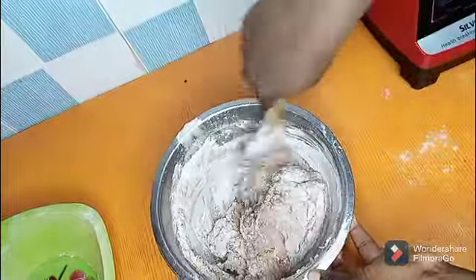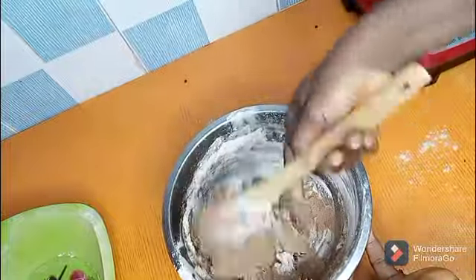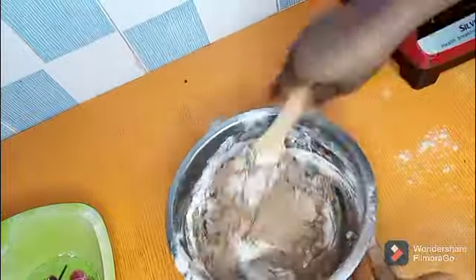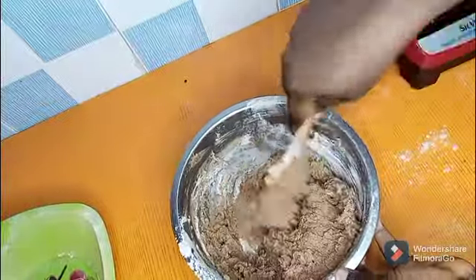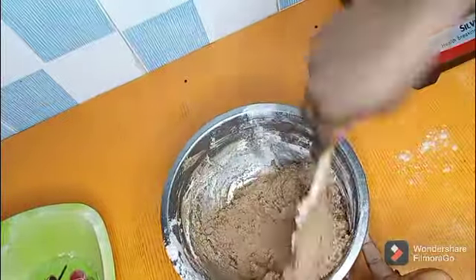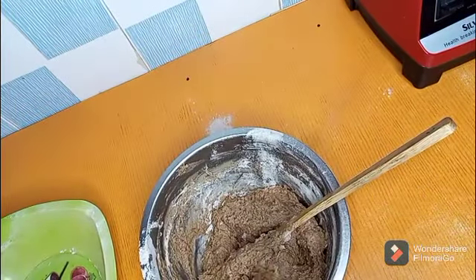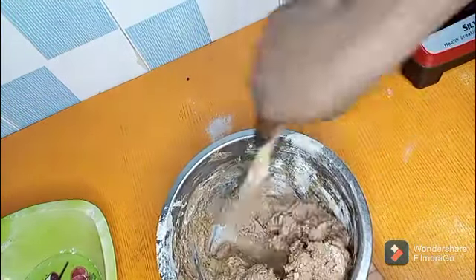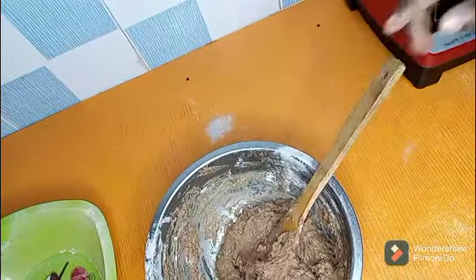Add in some warm water. If the base of the mixture feels warm, that's suitable. Add in some warm water and mix until the batter comes together.